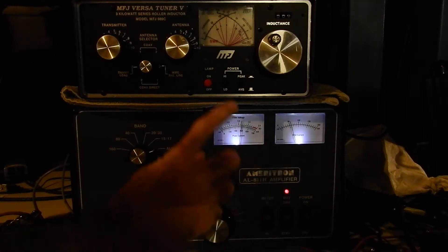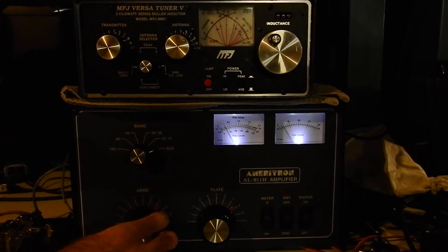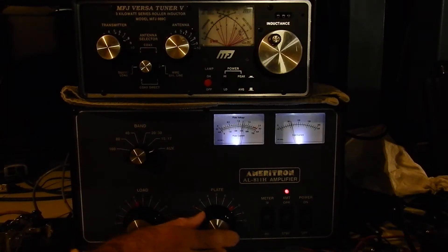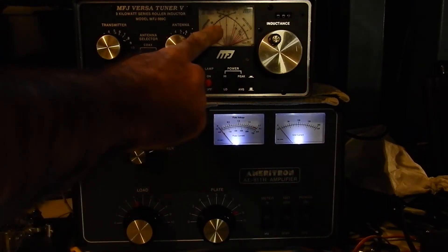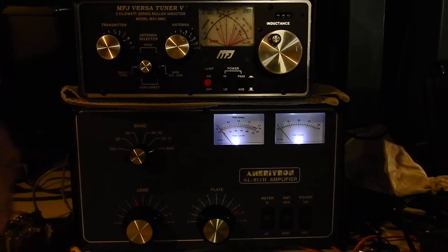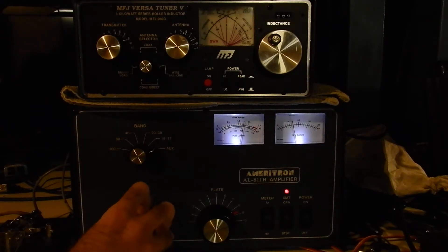Keying up now and tuning for max power — I had the load too far off initially, but there we go, you can see it peaking as I go back and forth. I'll stop right where it peaks, then unkey for a few seconds. Also worth noting: if you have a peak-reading meter, set it to average mode rather than peak, because peak mode switches in a capacitor that slows down the meter response — you want the response to be fast while tuning.